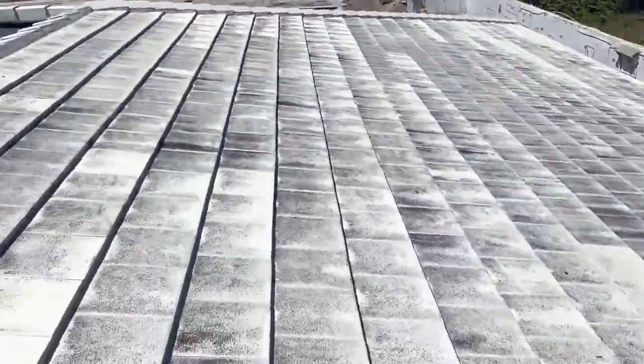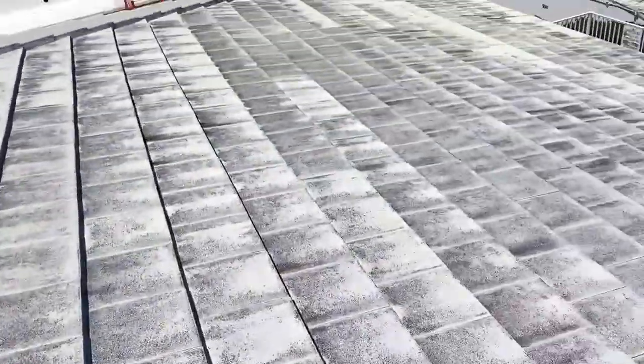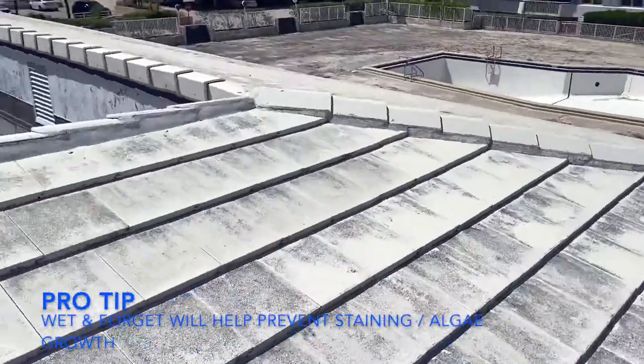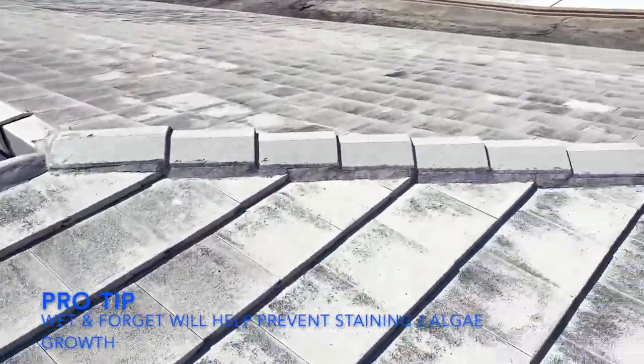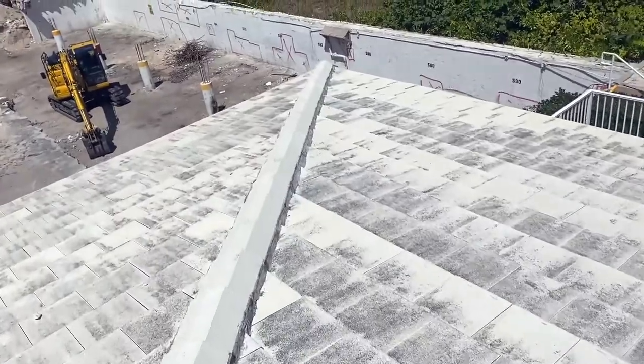What you really want to do is spray something like Wet and Forget on the tiles to protect them from algae staining. If you do that every couple of years with a backpack sprayer, or hire somebody trained to walk on a tile roof, that's going to be your best bet.